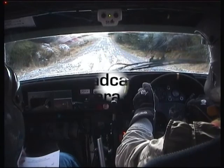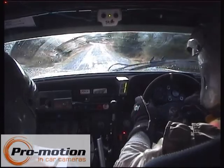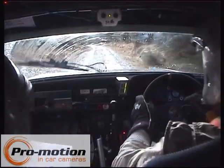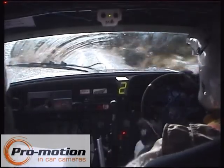4, 3, 2, 1, go. 60, easy left. 40, fast left into fast right.